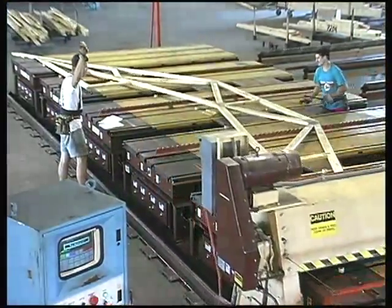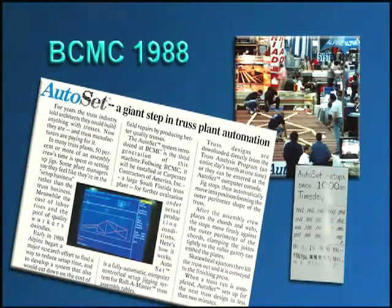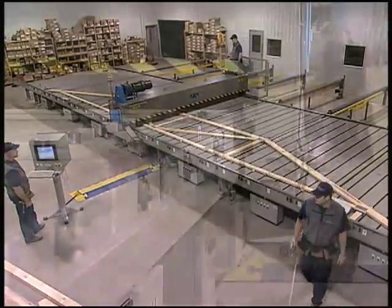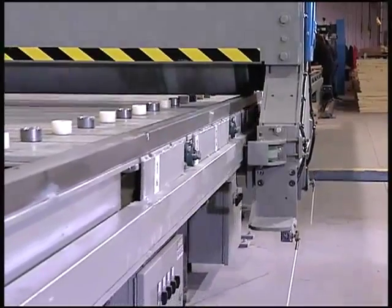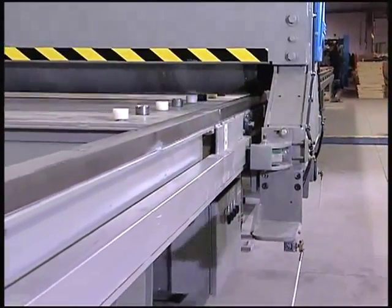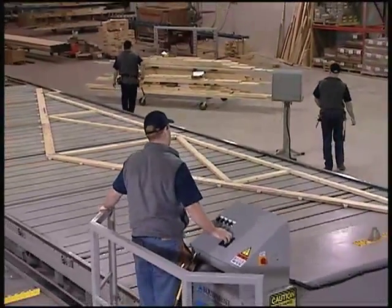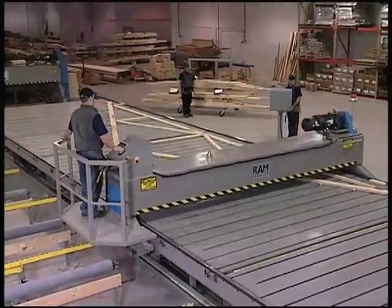We made it better with the introduction of the Autoset C jigging system in 1988. We made it better with the Ram Easy Rider. We eliminated the tracks on the floor in favor of rails along the edges of the table surface. The Easy Rider is operated from a platform mounted on the gantry, which offers a view of the entire work surface for unsurpassed safety.